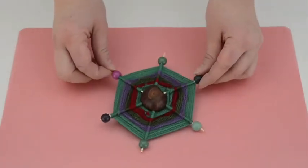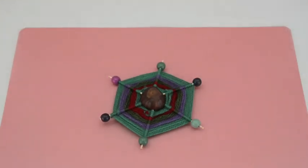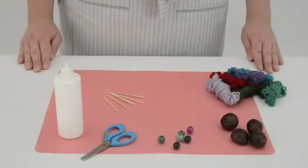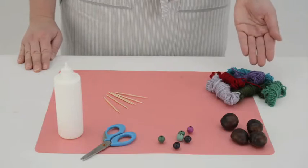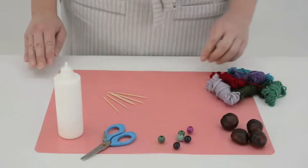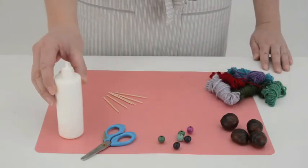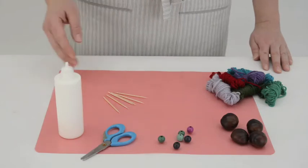Today we are going to show you how to create a lovely wall hanging. You will need different colour wool, some conkers, some wooden beads, a pair of scissors, craft glue and some wooden toothpicks.